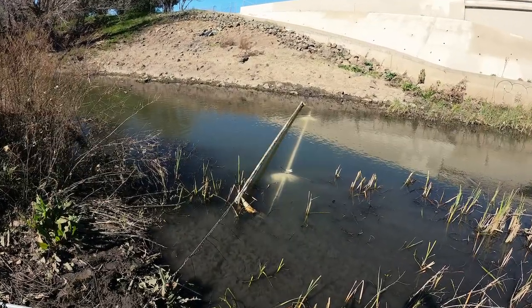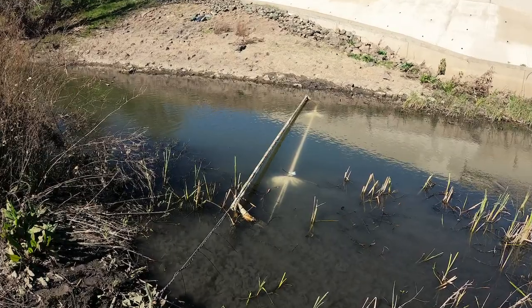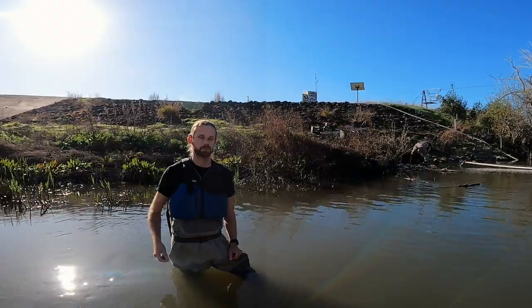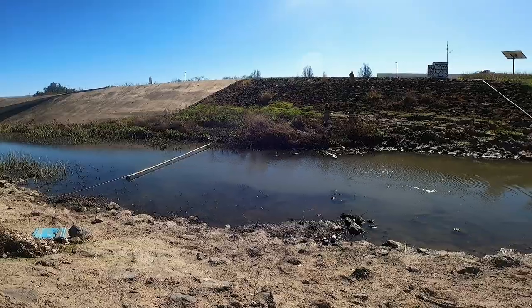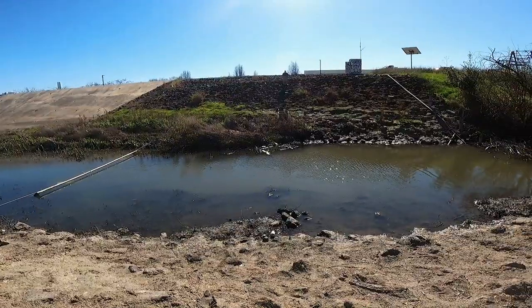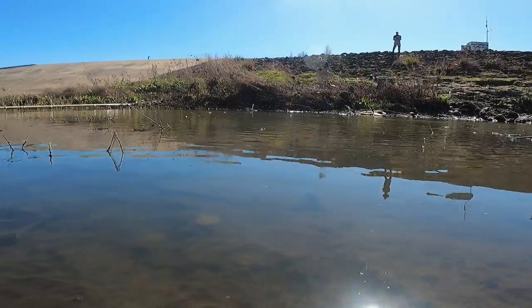We're installing the antenna in this system to learn more about the movement of juvenile Oncorhynchus — that being smolts or baby steelhead — that are going to move out of these streams and into San Francisco Bay. By having antennas here and tagging fish in the upper system, we can learn more about when they out-migrate to the ocean and begin the smoltification process — the process of becoming a steelhead.